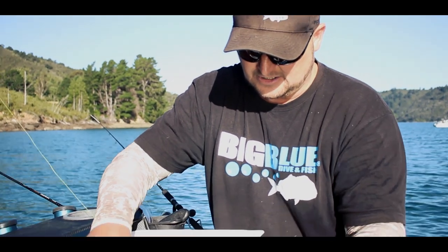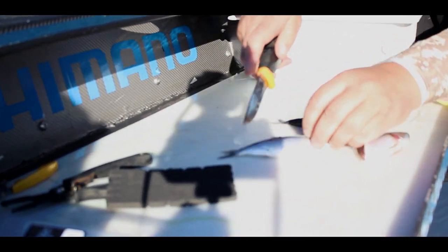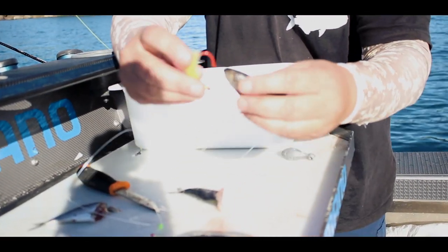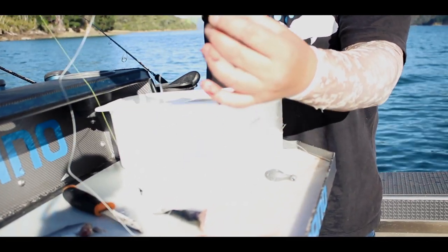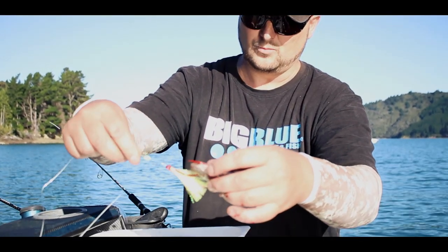Next thing is two pillies like I said before. Chop on an angle — I like a bit more guts there. Two of them like so, and then straight down through the head. Next one, straight down through the head as well. That'll hold on nice and tight. You've got heaps of hook exposed and you've got a bit of flash there — the snapper will come up and woof that down.